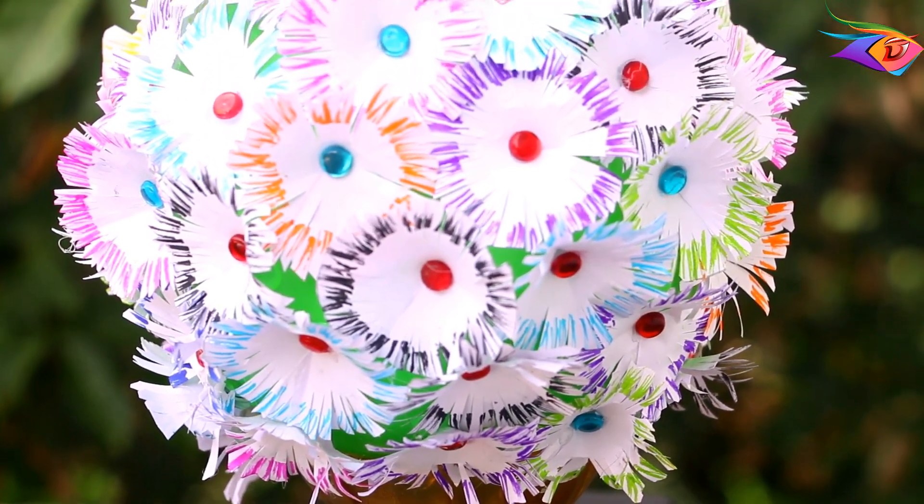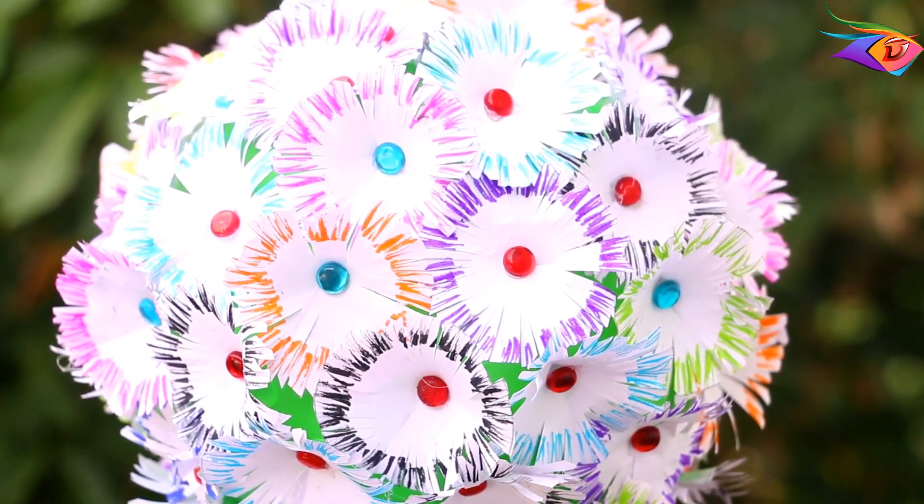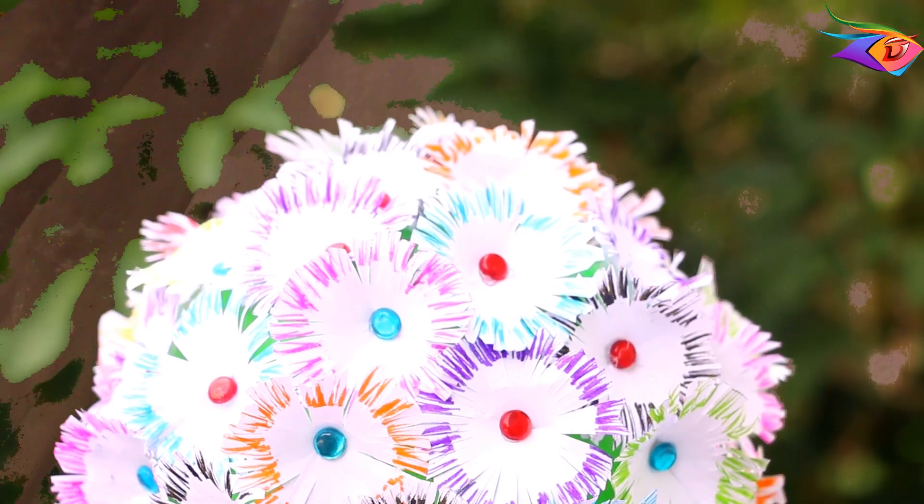Hi friends and kooties! Welcome to the Pennium Craft YouTube channel. In this video, we will show you how to use A4 sheets.